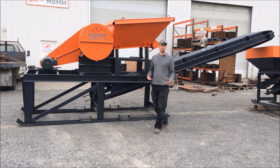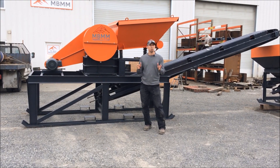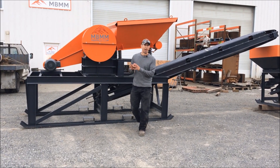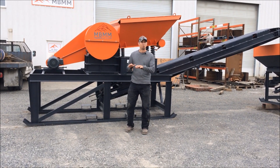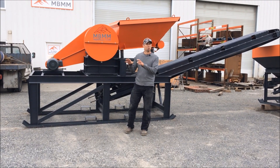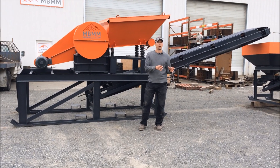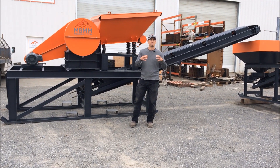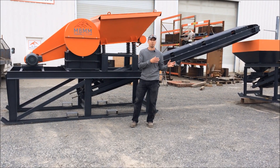Now I want to talk a little bit about some setup options we have with this machinery. There are really two different types of customers we typically get. One is going to set up the machinery outside at their mine, and sometimes the terrain isn't flat or they need to build a pad. But also there's a group of operators that like to set up inside a building — they're going to be a toll mill, gathering material from a bunch of different mines and milling it in one spot. So I want to talk about them separately.